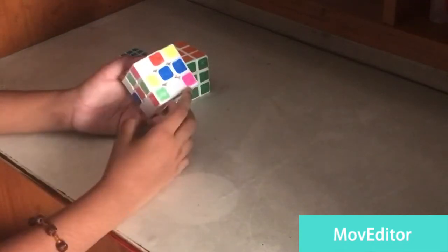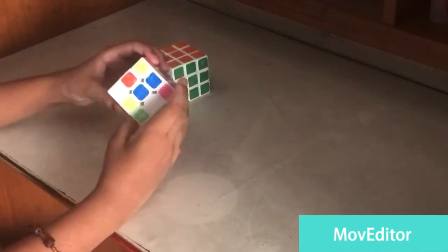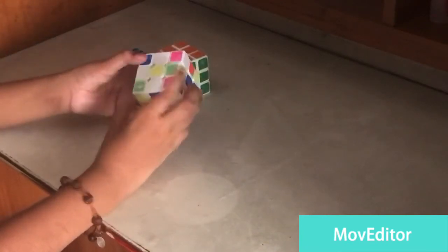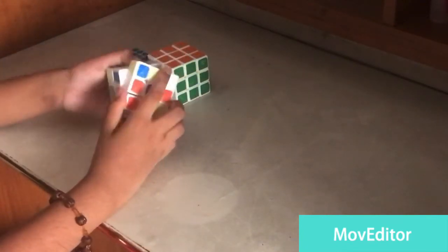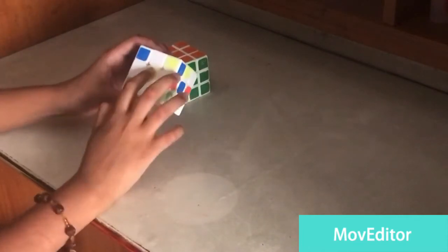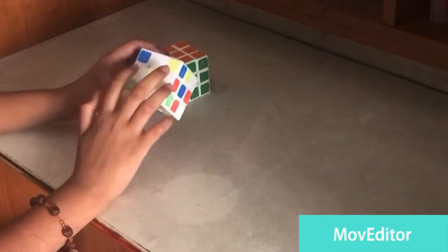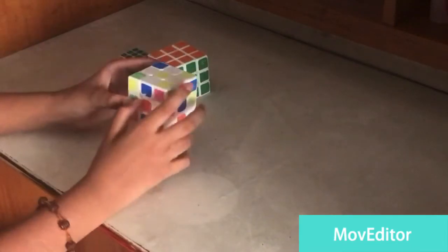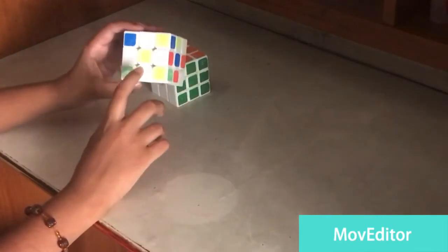We need to bring these edges over here — one, two, three. For one, we bring it like this, and the piece is over here, so we bring it like this and then do like this. Two is already filled and one more here. As you can see, the middle is yellow and it's filled with the white edges. Corners can be different also.